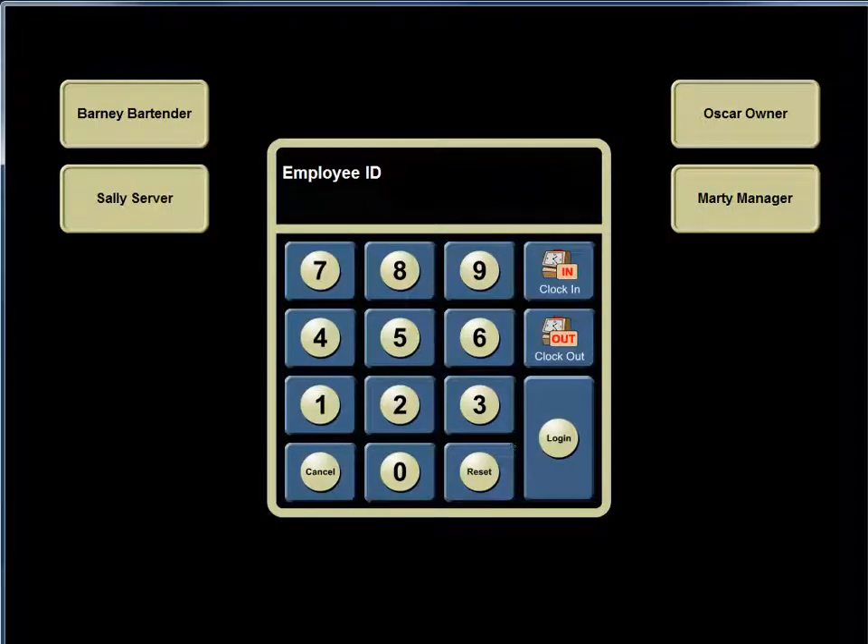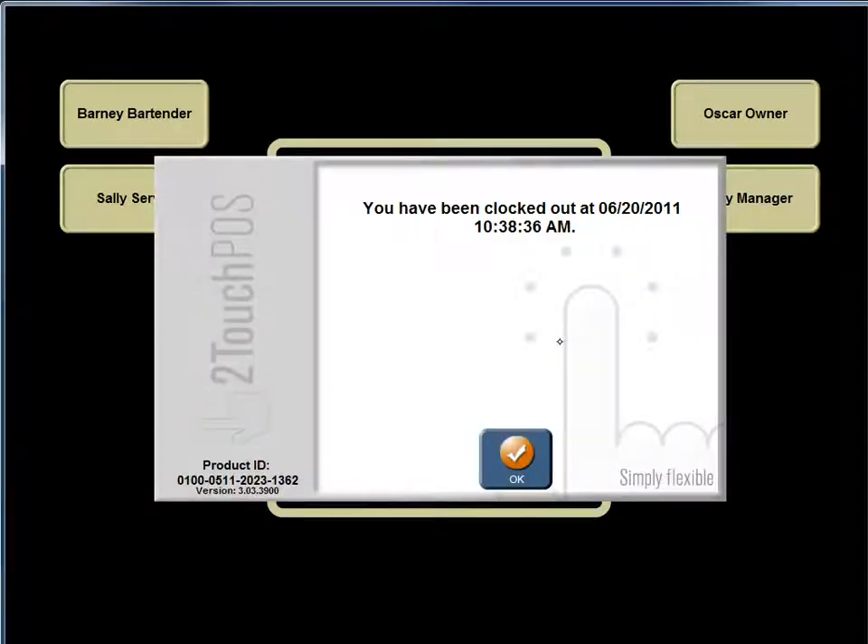For Barney the bartender, he enters his employee ID number and hits clock out. He has been clocked out of the Two-Touch system, and both Barney and Sally receive a printout of their daily hours worked.